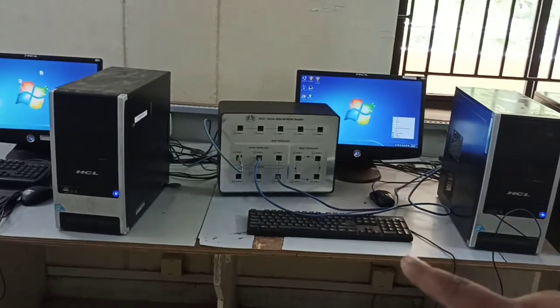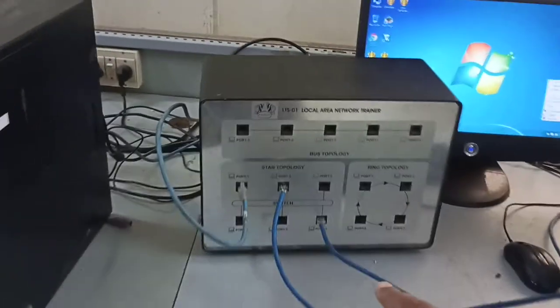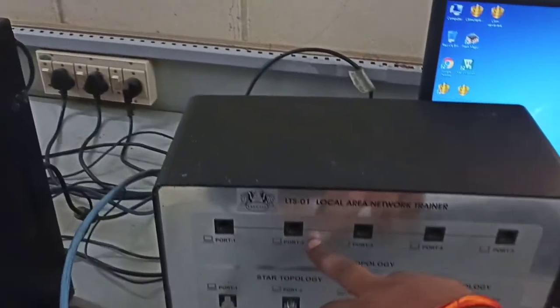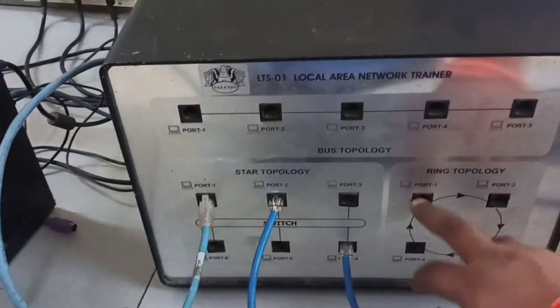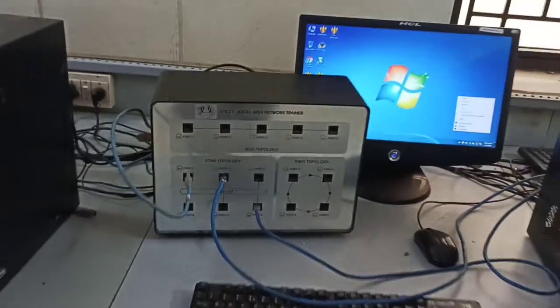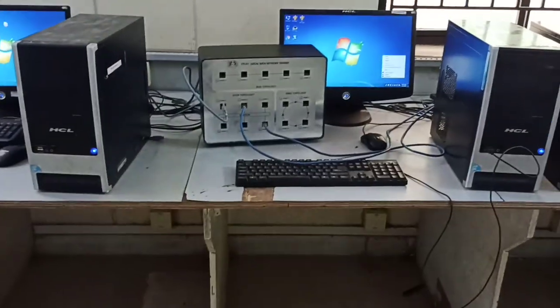If you are going to create bus topology, you can connect two or three systems to the bus topology ports visible here. And if you are going to simulate ring topology, you can connect the systems to the ring topology port. This will be the initial setup.